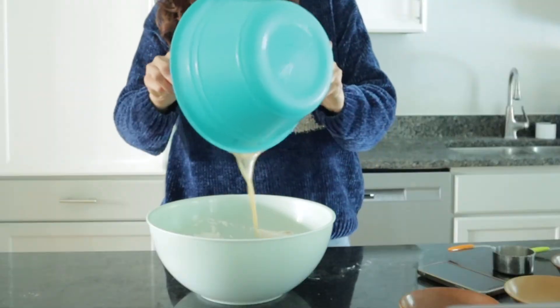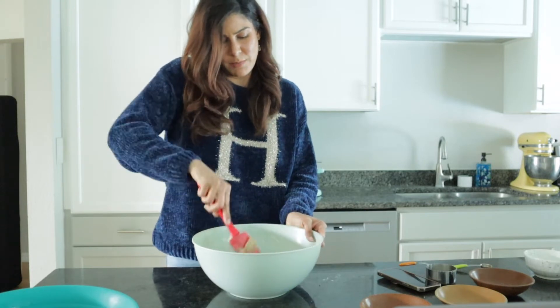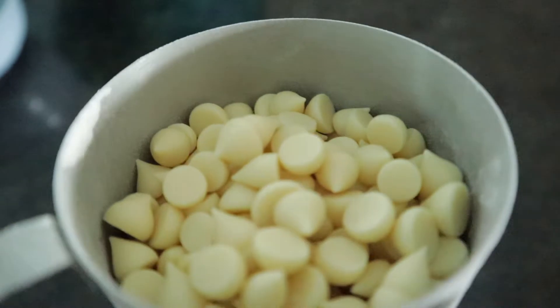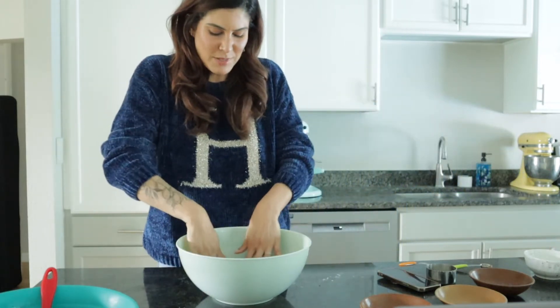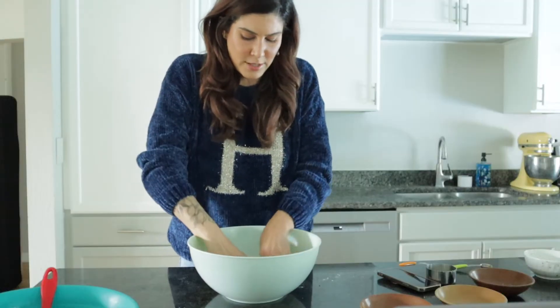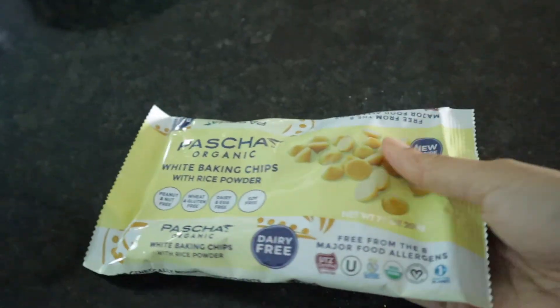We're going to mix the liquid with the solid mixture — just pour this in and fold it together. Once you have all of your ingredients mixed together, you have a regular cookie dough. Now we're going to add white chocolate chips for that extra sweetness that is well known in butterbeer. I prefer to use my hands to mix the chips in since the dough is pretty hard to maneuver with a spatula at this point. The chocolate chips, just like everything in this recipe, are vegan — I prefer to use the brand Pascha for the white chocolates, and I'll put the link in the description below.